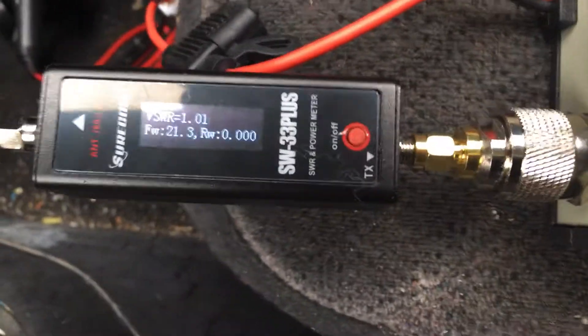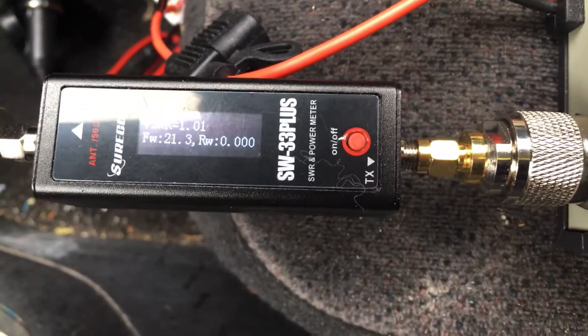I'm going to show you something that's interesting. There it says 21 watts output.